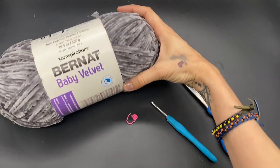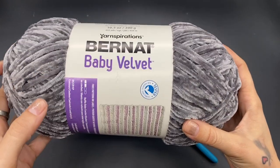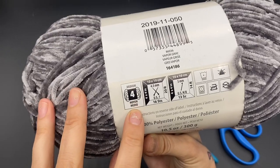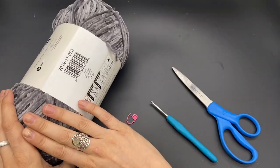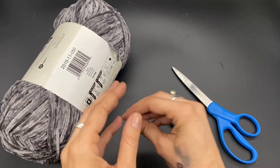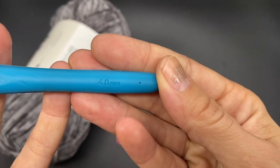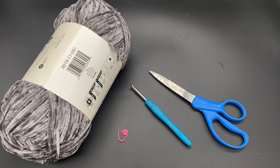The materials needed for today's video are some velvet yarn — I am using the Bernat Baby Velvet, it is a four-weight yarn. I will be using two different colors: gray and green, but you can do a solid color if you'd like. You will also need a stitch marker, a pair of scissors, and a four millimeter hook.